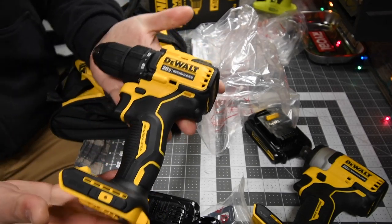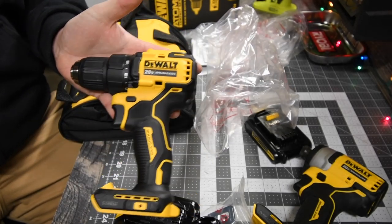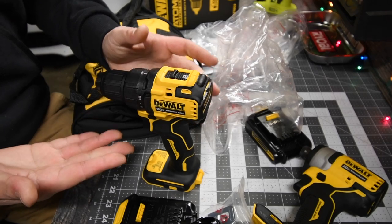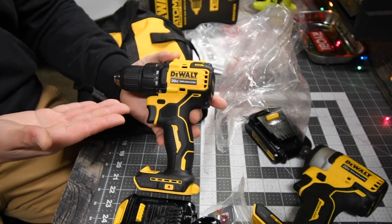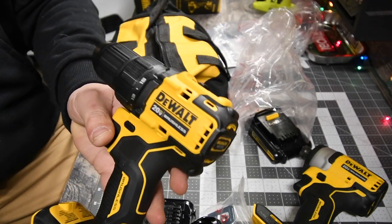The Atomic line has its own purpose and these are seriously awesome tools — they're not bad or crappy. They have a purpose. The Atomic line is great for homeowners because they're DeWalt tools and cheaper than the XR line. These tools are not useless at all — it's a more compact system.